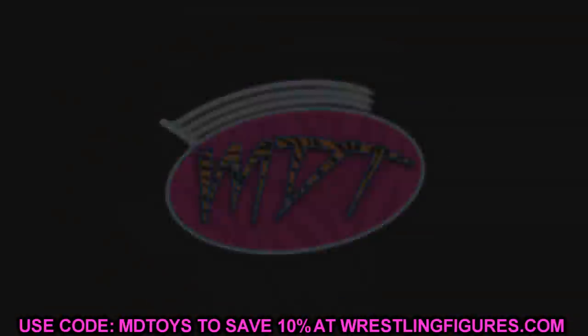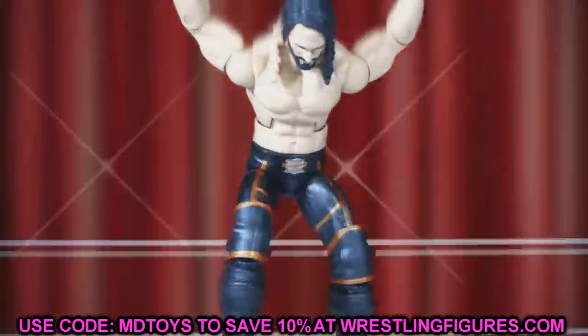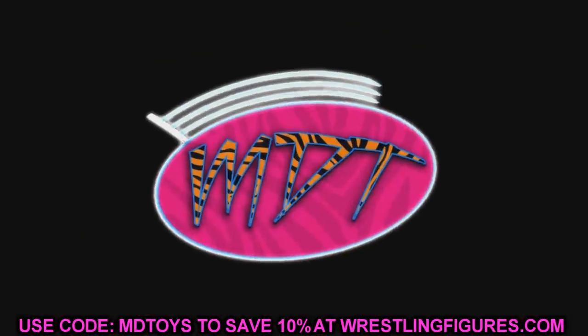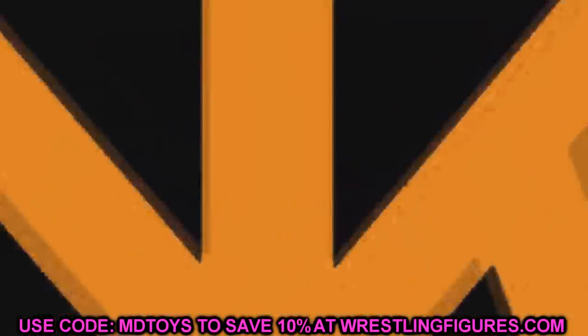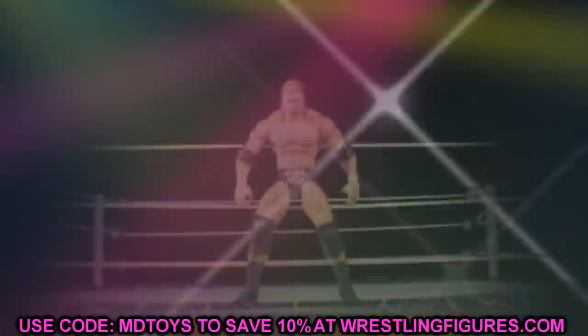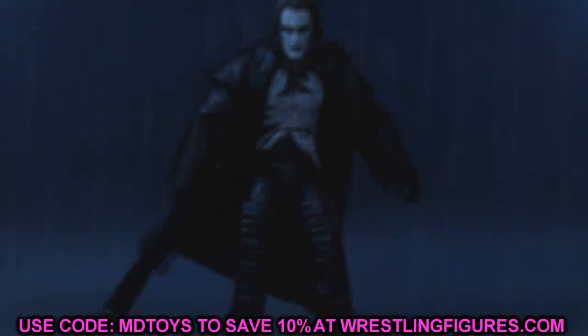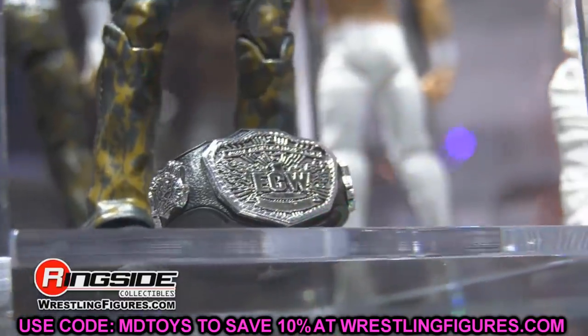we reviewed all of series 3, all of series 2, we had the news about AEW figure series 4 coming out, and now we have even more AEW action figure news. But before we get into that we need to go ahead and get into the WWE action figure news first. Yesterday with everything going on with AEW and series 4 stuff, this WWE news did release but I didn't have an opportunity to cover it.